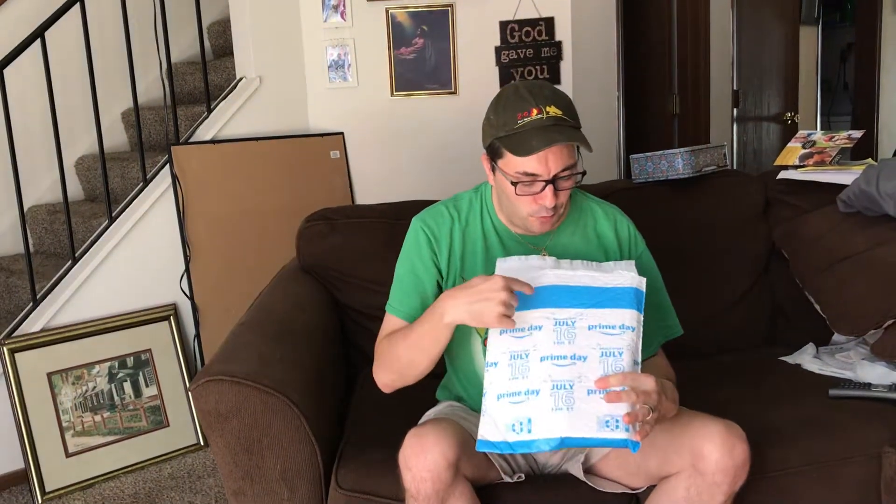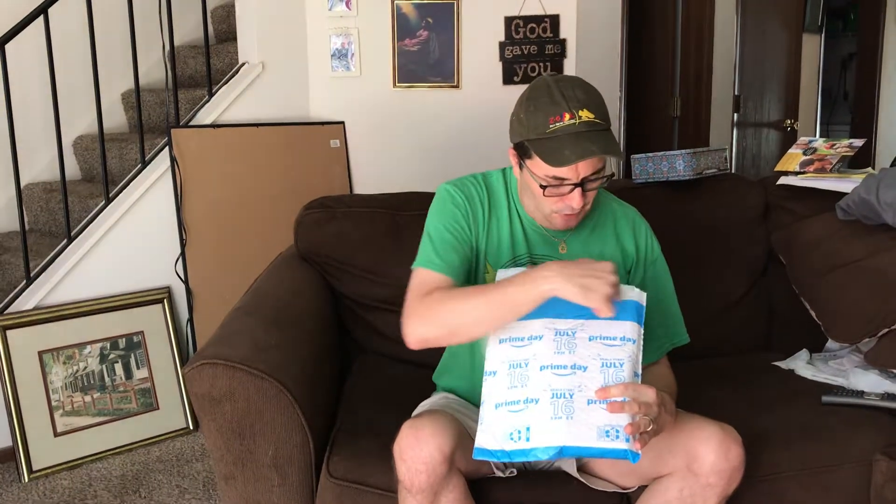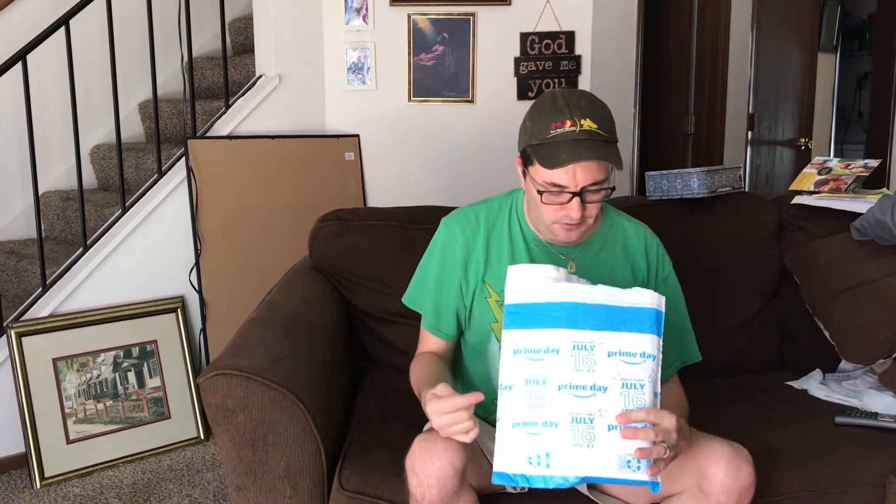Okay folks, welcome back to my channel. My wife is actually filming today. I'm a man, and at least men know what we ordered from Amazon. But see this? It says 'tear here.' I didn't know to tear it — I took scissors and tried to cut it, and it didn't do well.